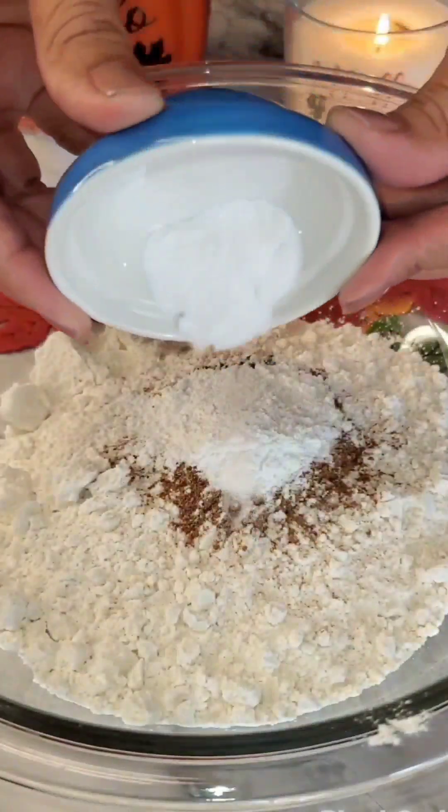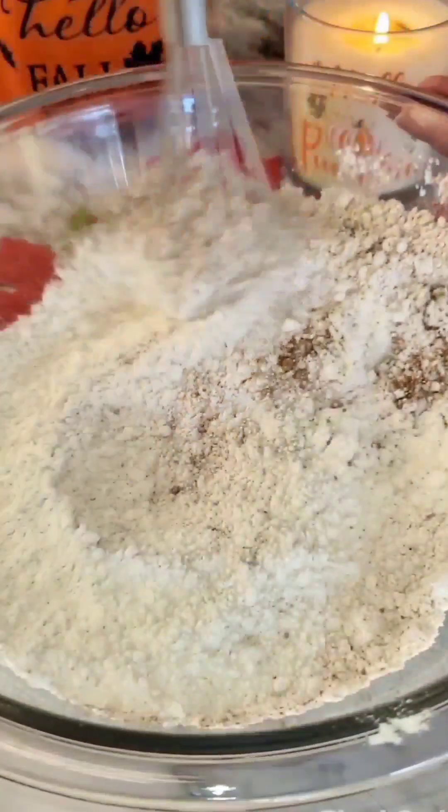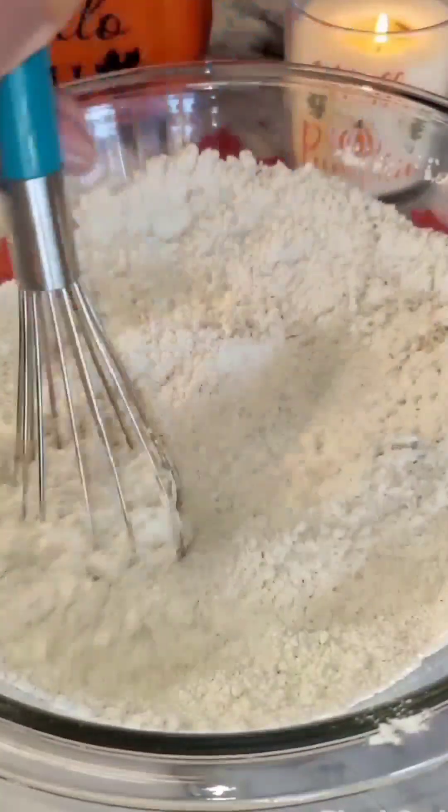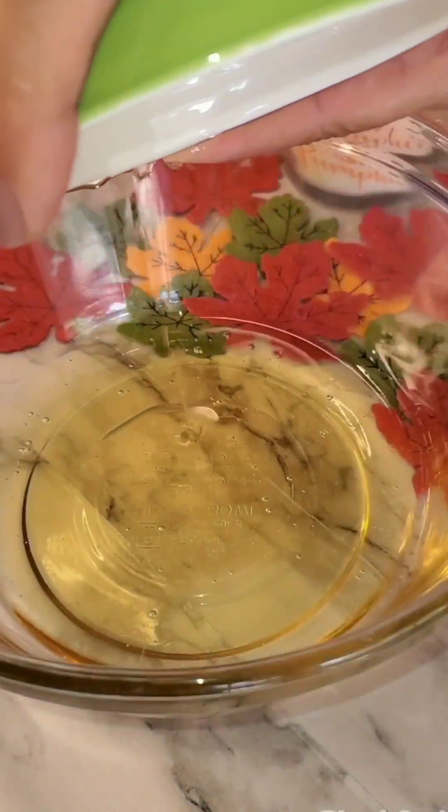For this recipe I'm adding in two cups of all-purpose flour, one tablespoon pumpkin pie spice, two teaspoons baking powder, one teaspoon baking soda, and one quarter teaspoon salt. I'm going to whisk that together.